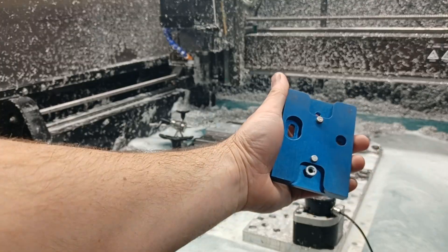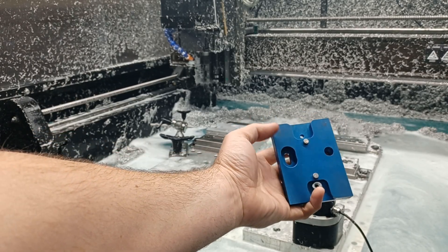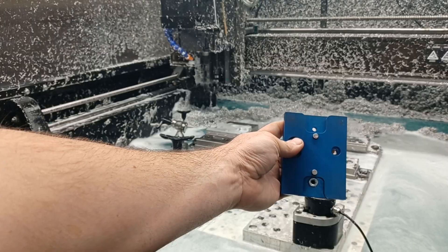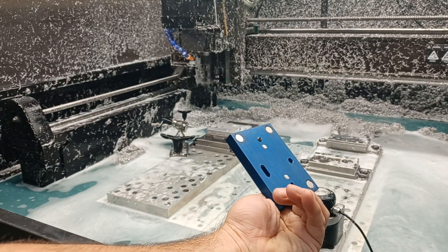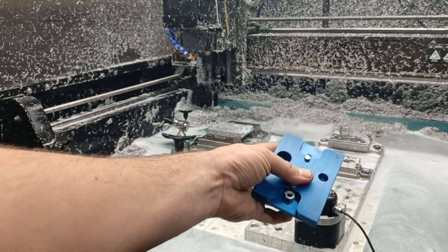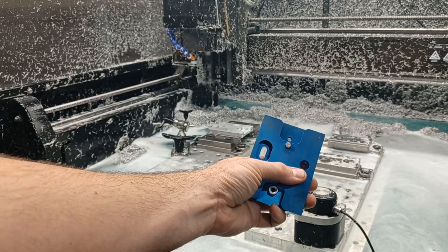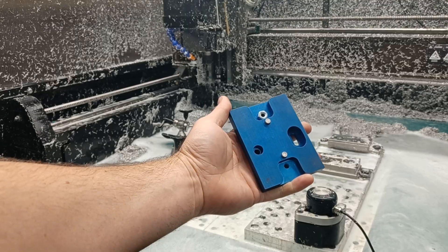So this is what the fully completed anodized part looks like. It's got two pins and two threaded holes. These threaded holes are for tramming. And then it has magnets — there are pockets on the backside that have to get added. But you have a slot so you can turn it. That's the finished part.